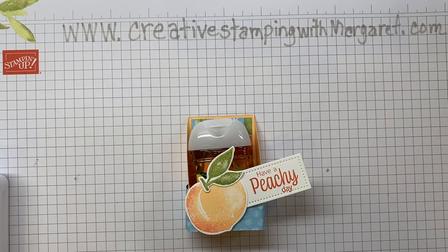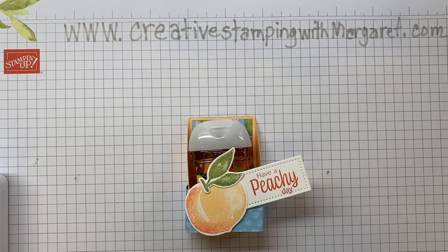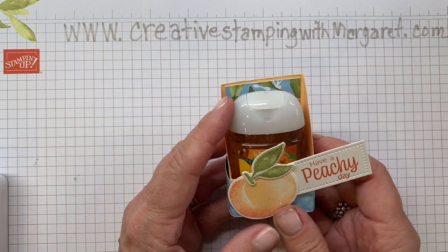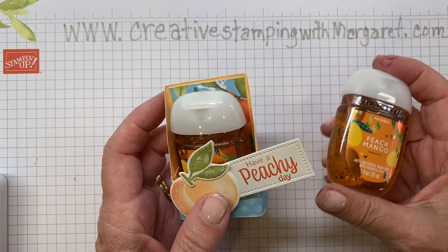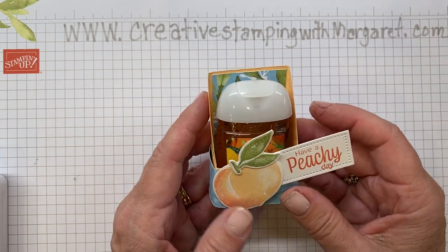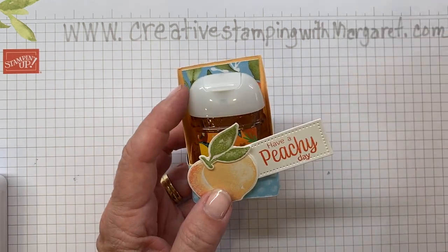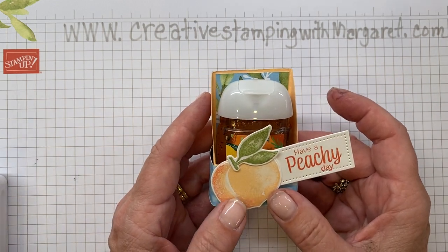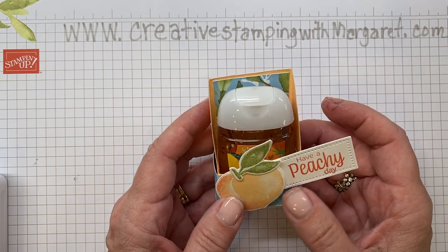Hi everyone, it's Margaret with CreativeStampingWithMargaret.com. I'm here for a short project for you. I just love the Bath and Body Works small hand sanitizers, so I decided to make one that coordinated. This one is peach and mango, so I thought the Sweet as a Peach and the Euro Peach designer series paper would work perfectly to make this cute little holder.